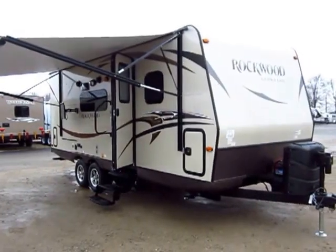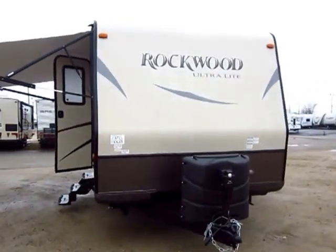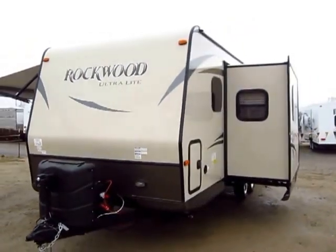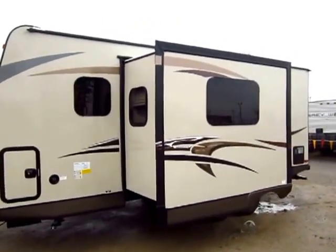Brand new late season 2014 Rockwood 2304S ultralight just came in here at Halod Auto and RV of Coldwater, Michigan. Hands down one of my favorite couples campers — it's just got a lot of storage and a great functional floor plan for a couple folks just jet-setting around. We are looking at a Rockwood equipped with the Emerald package.